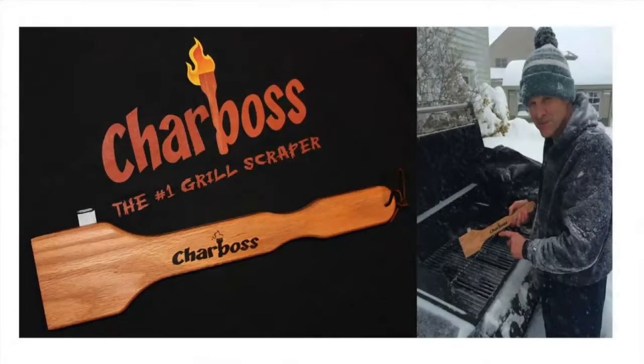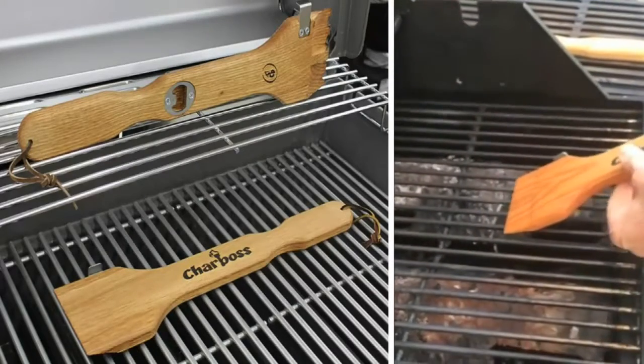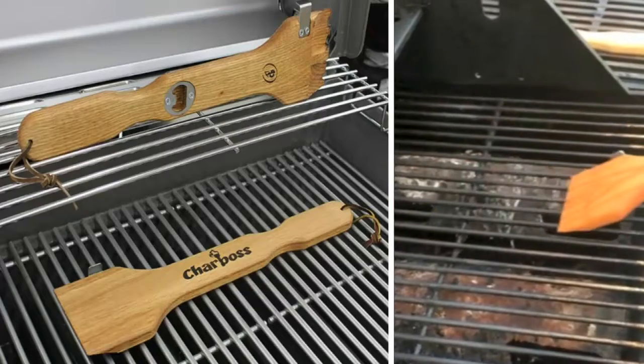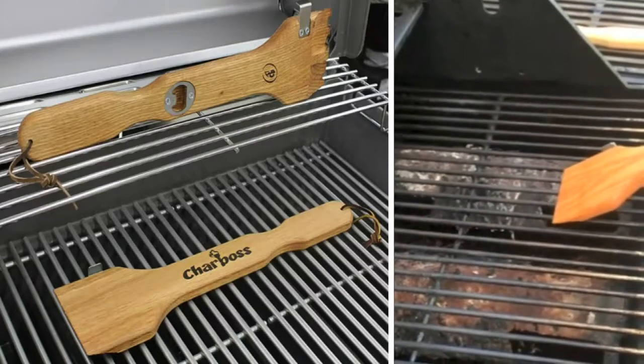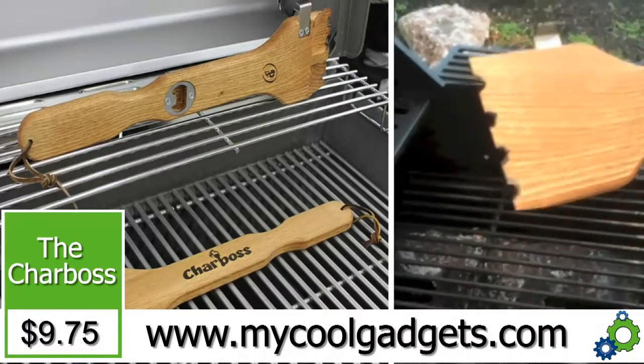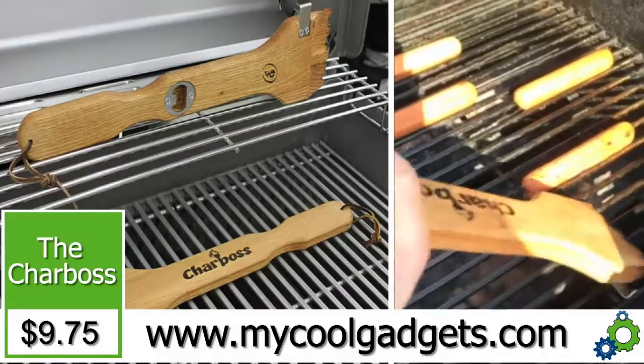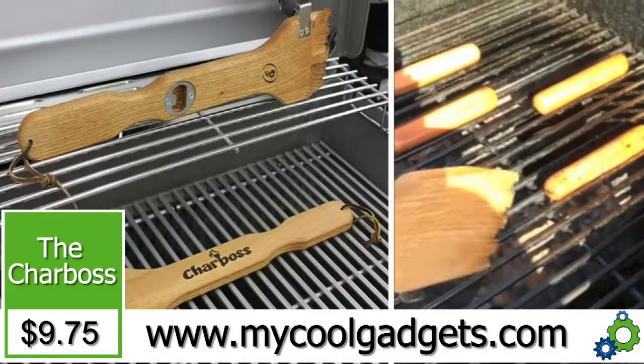This is the Char Boss — normally $19.99, and we have it today on What a Gadget for $9.75. Go to mycoolgadgets.com. Father's Day is coming up and you have a whole summer of grilling in front of you — this is your solution to a safe grill.